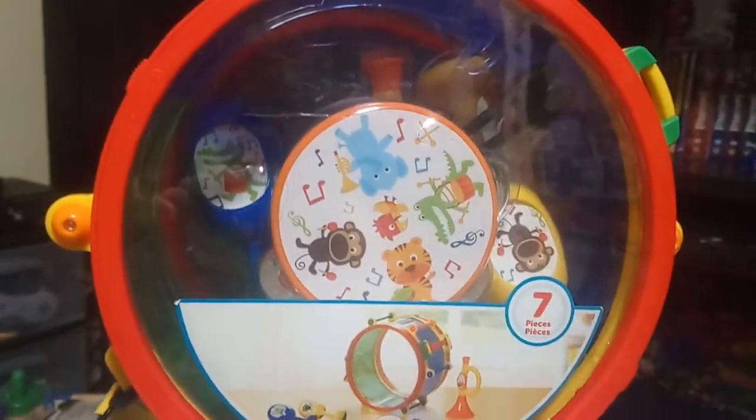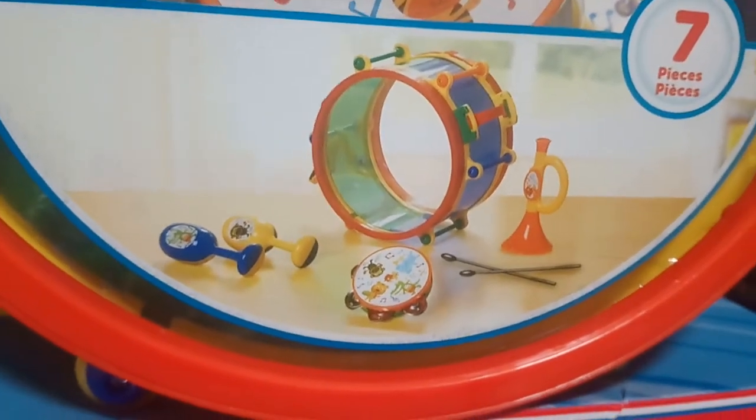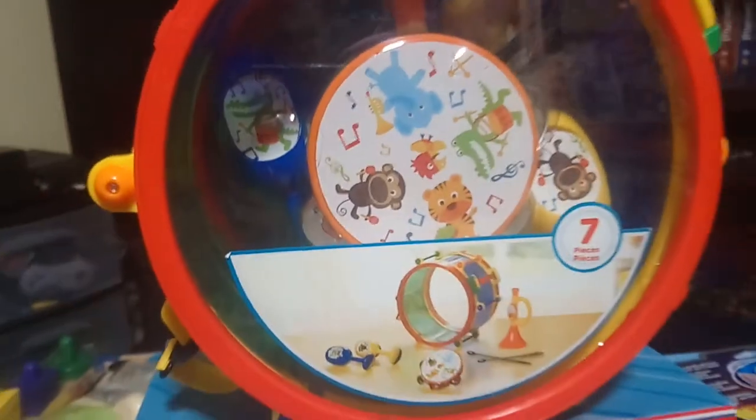First item is from Walmart Canada — it's the seven-piece instrument set. You get two little maracas, a tambourine, drumsticks, a drum, and a little trumpet, and everything stores inside the drum, which I thought was really handy.